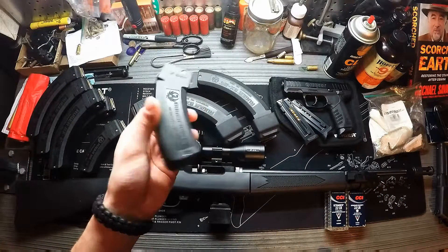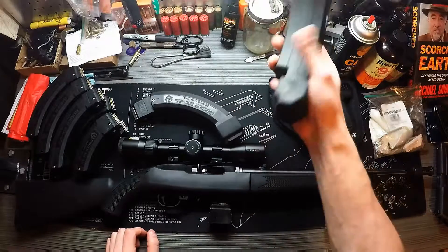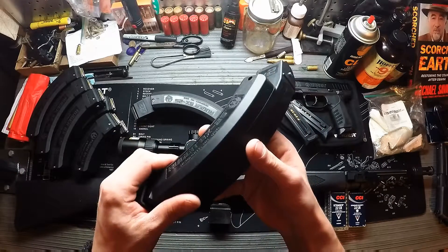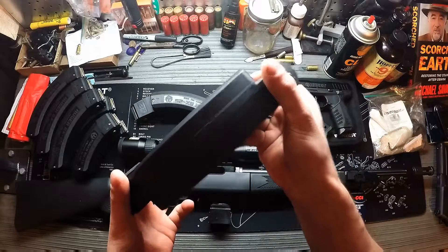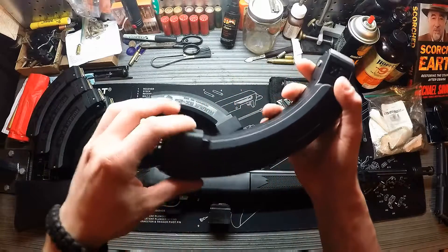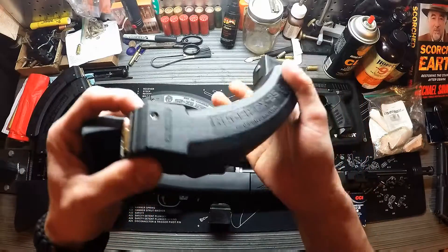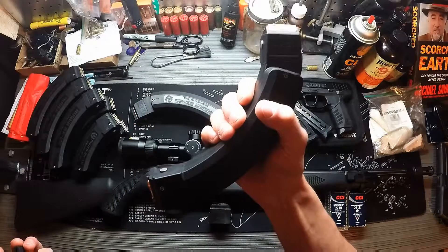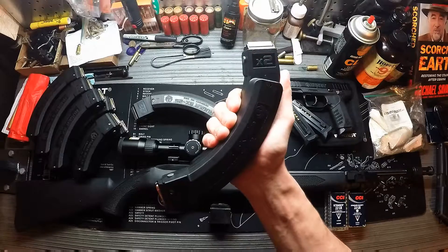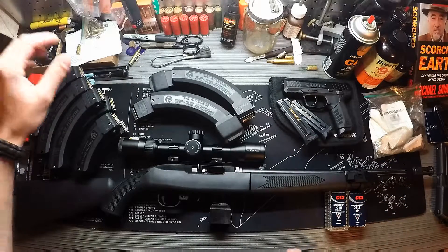I also have some 15-rounders — same as the 25s but with 15 rounds. Then we have the BX-25x2 magazines, which are two 25-round magazines molded together — so it's effectively 50 rounds but shoots 25 at a time, upside down from each other. They come with sleeve protectors for the lower end. The idea is you shoot your 25, release the magazine, spin it upside down, and you've got 25 more.